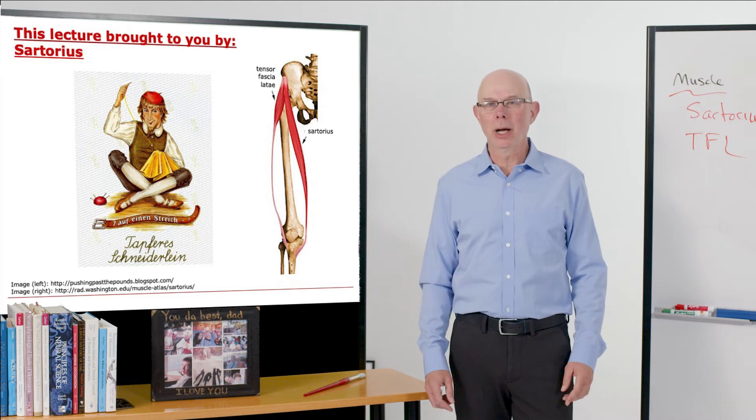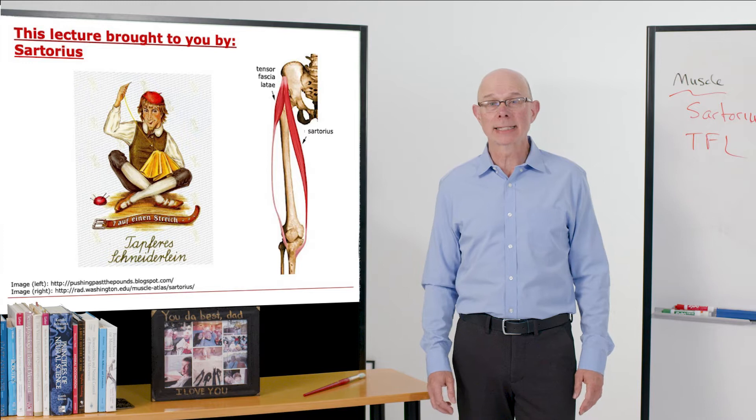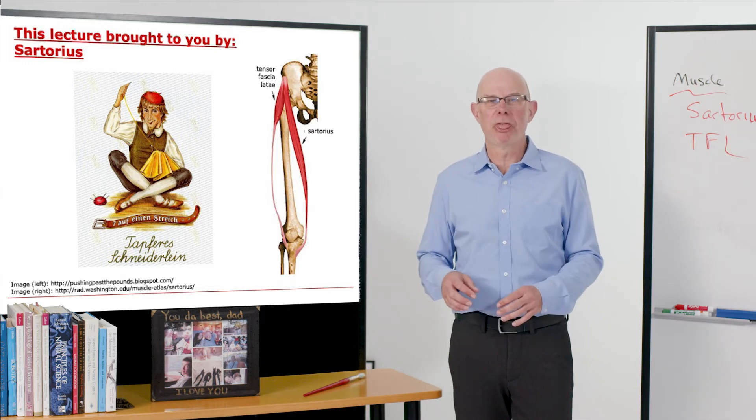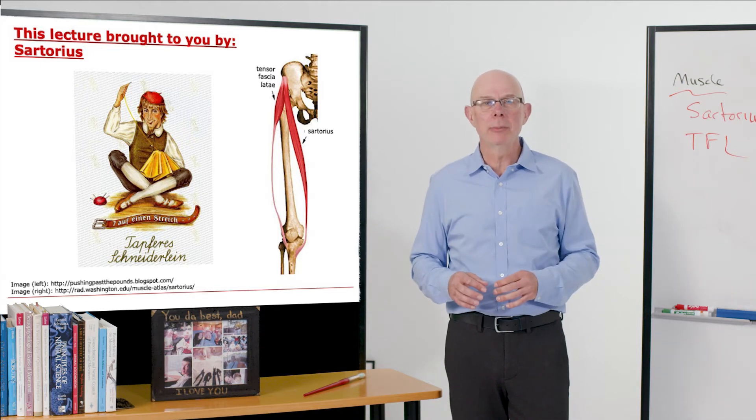This lecture is brought to you by Sartorius. Fun fact: Sartorius has the longest fibers in the body. They can be up to 30 centimeters. Imagine that — a muscle cell 30 centimeters long.